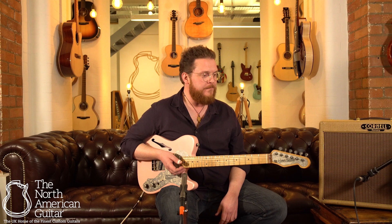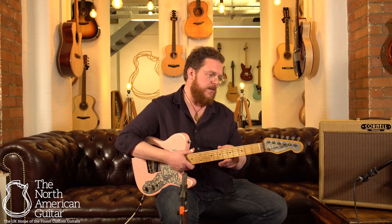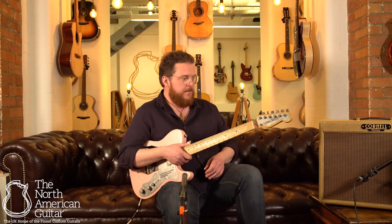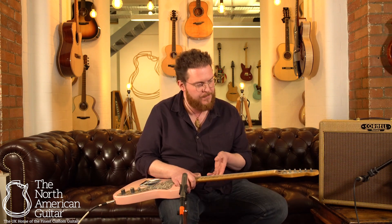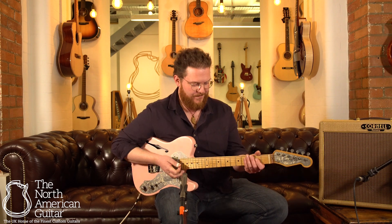It's just a lot of fun. It sounds good. The neck feels wonderful. I don't know what the relic finish on the neck is exactly, but it feels like an old neck on a guitar that's been well played and well loved. I'm a really big fan of it. So come and check it out.